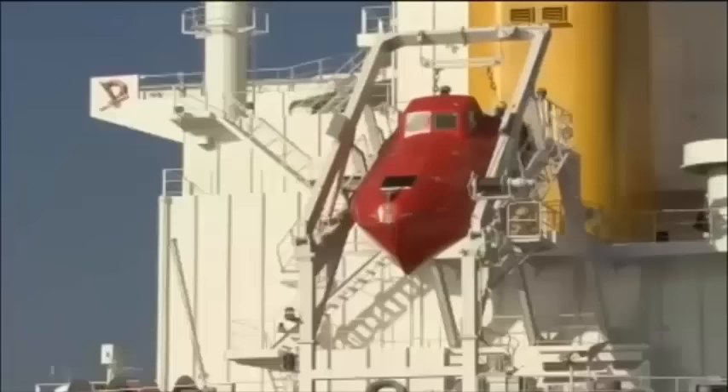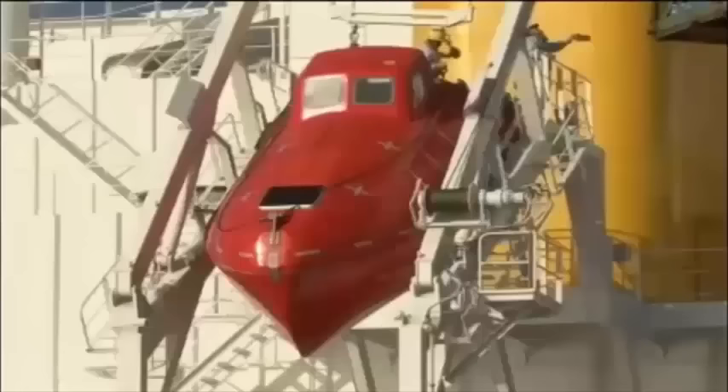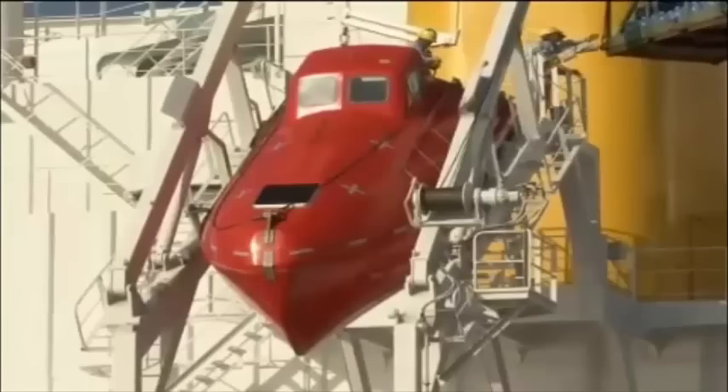Free fall lifeboats are placed at the ship's stern. In the event of an emergency, the crew board the lifeboat in its stowed position and then conduct a free fall launch. The launching operation can be performed from inside the lifeboat.